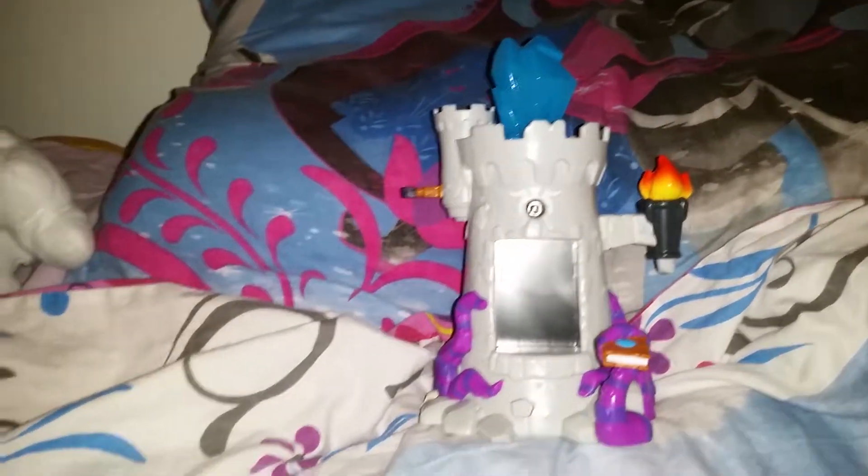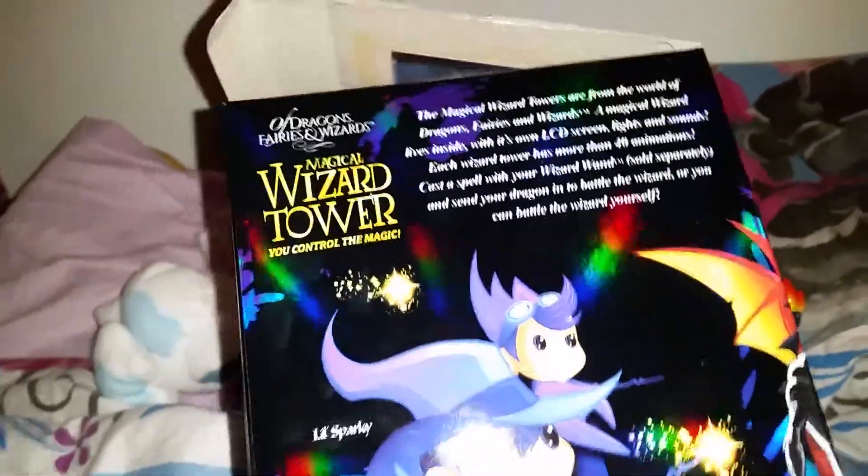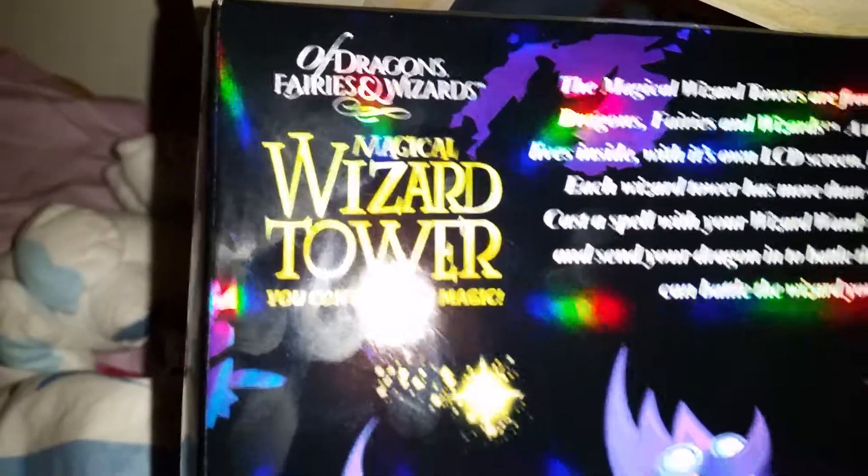Hi everyone, today we're going to take a look at something really cool. We're going to take a look at one of the toys from the line that is called Of Dragons, Fairies and Wizards. I have tried to film this a couple of times now just so I can learn how it works and then give a proper video about it. But here we have it — this is the wizard, one of the wizard themed toys. It's a magical wizard tower and that is so cool.